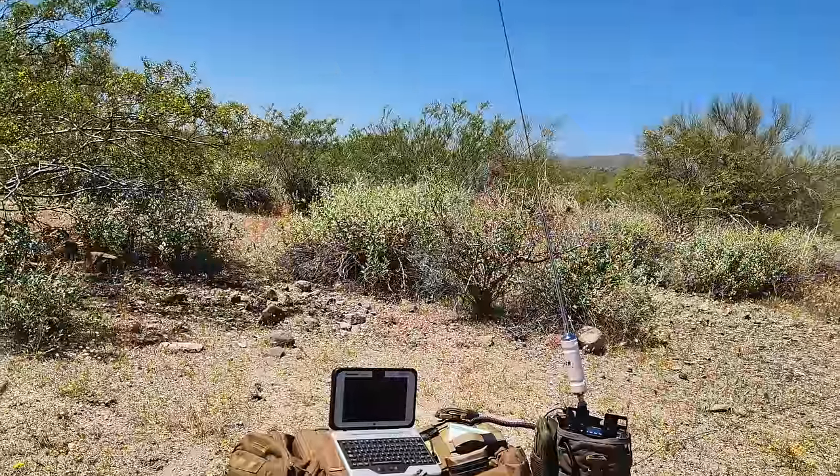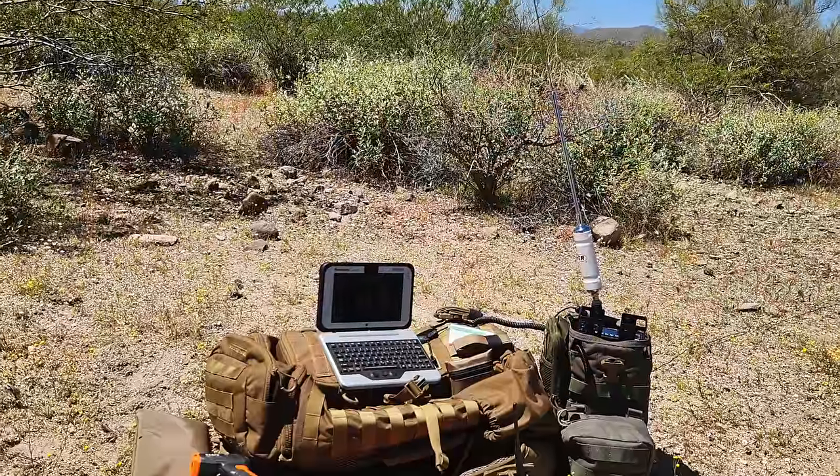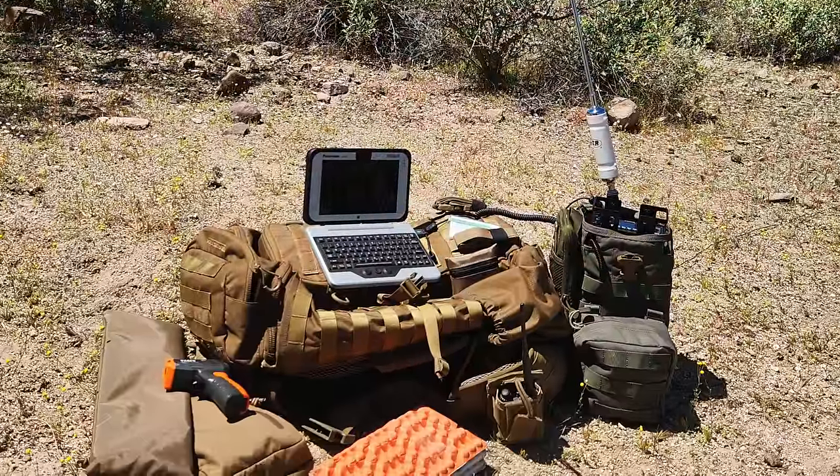Hope you're all doing well. I'm out here in the Tonto National Forest for a field exercise and a little bit of training — physical fitness, camo, a bunch of stuff — but primarily I want to test the G90 for the first time in the field. People do have concerns about that radio in the man pack and in the heat, and while it's not even close to our warmer temps, we are about 85 degrees right now, and I don't think it's going to be a problem for my style of communication.